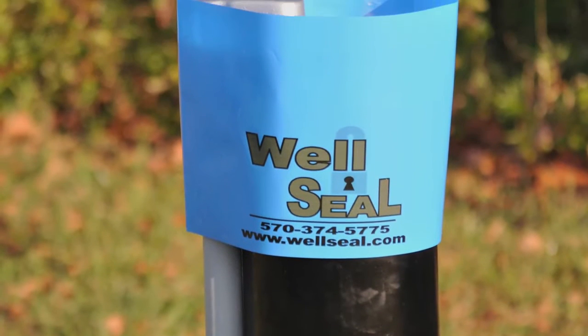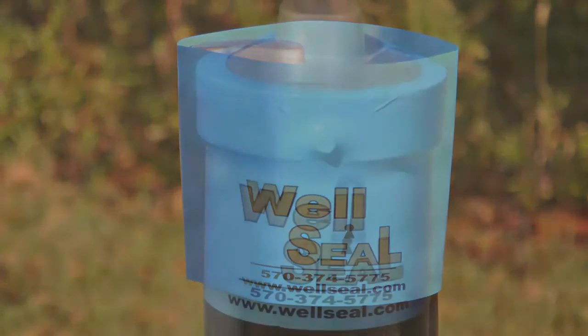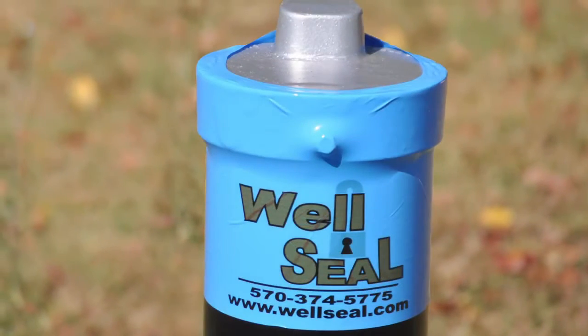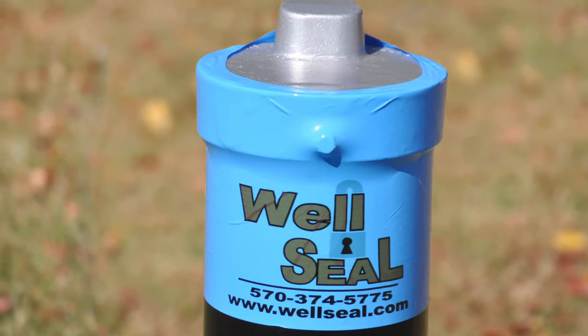We're excited to introduce WellSeal, a patent-pending, tamper-evident seal for well caps. We offer custom printing of company logos for professional installers wanting to promote their business while adding protection for the well owner.